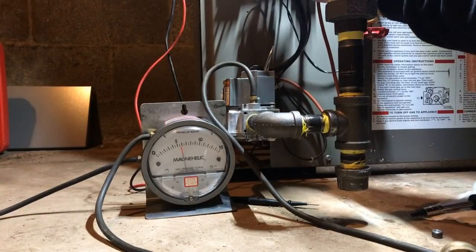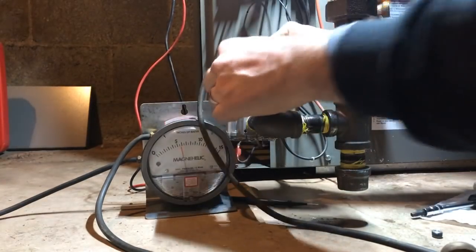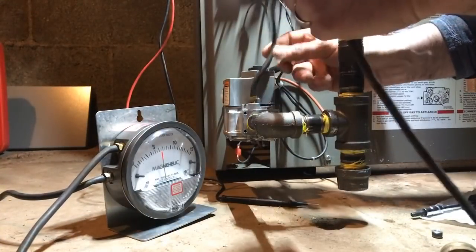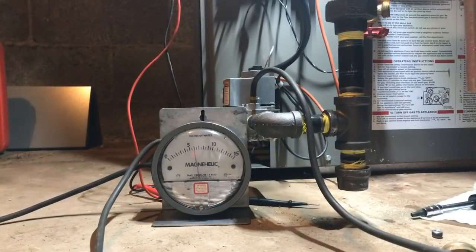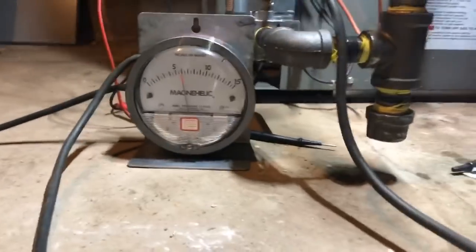There's a little bit of a gas leak right there. Right now we're off on high temp — it just has to reset itself, and then it'll come back on. Let's see what our gas pressure is when this fires.